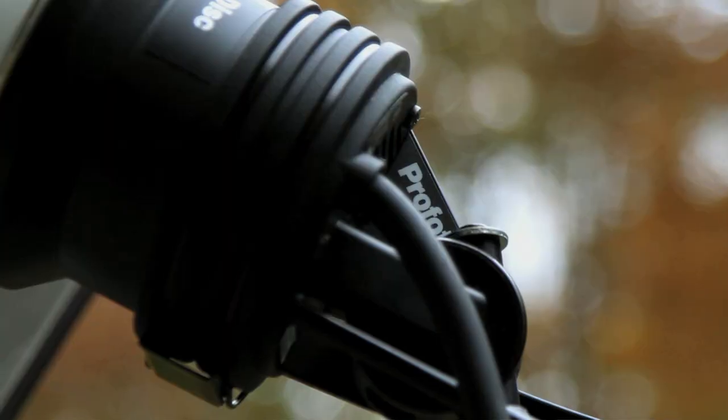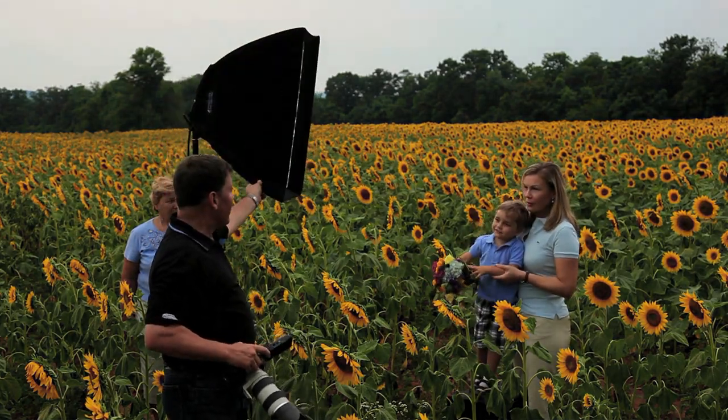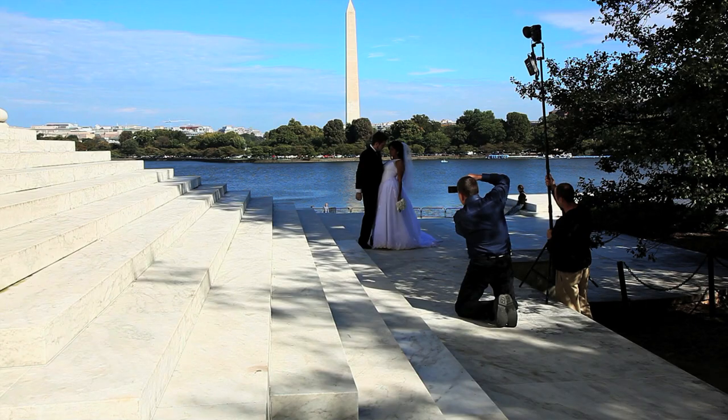Lighting. The sun is gone — the clouds have just taken over. So what did we do? We brought out a battery-operated spider light. Lifting, refining. Just like that. Perfect.